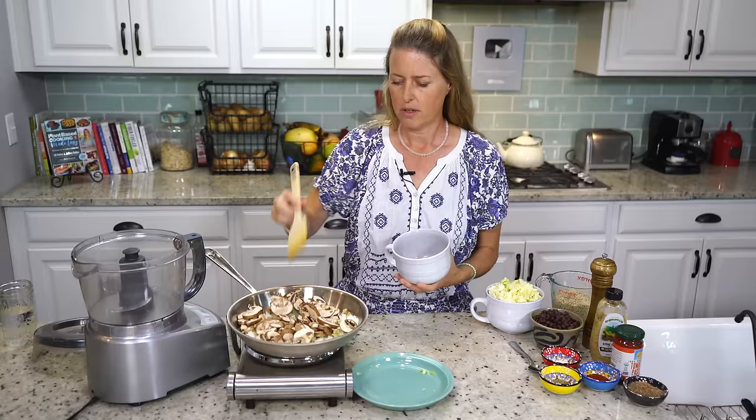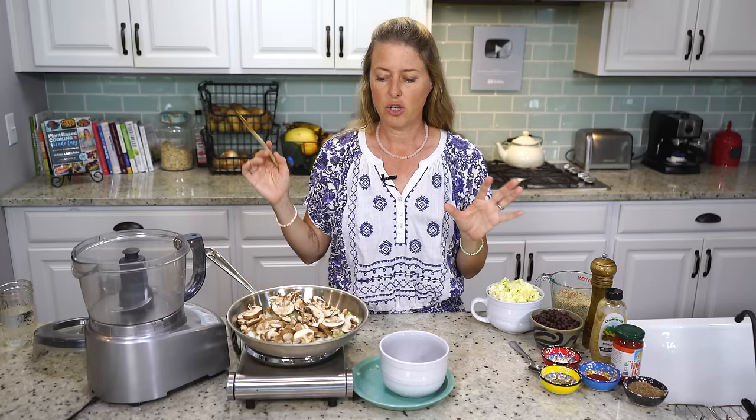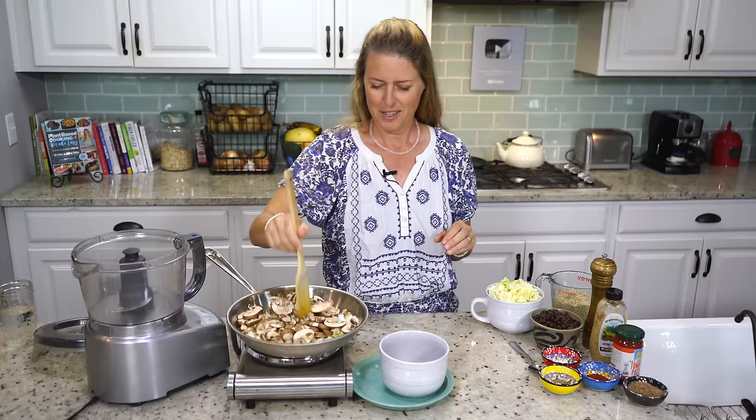So we're going to get that going. It's probably going to take about five to ten minutes to cook it down. You want to cook this until all of that moisture is cooked out — we don't want any of that moisture going in and making a mushy meatloaf. So we're going to let that cook for a few minutes, and then we'll come back and I'll show you the rest of the ingredients.